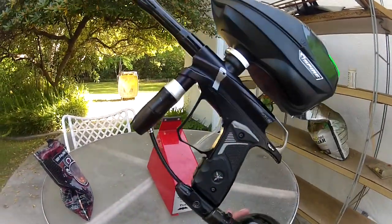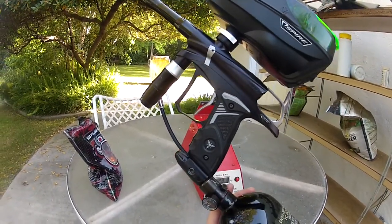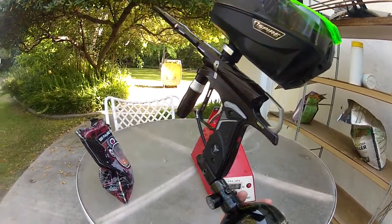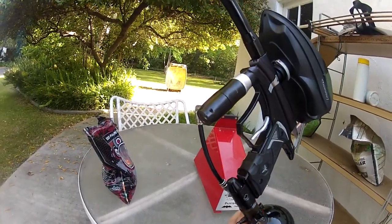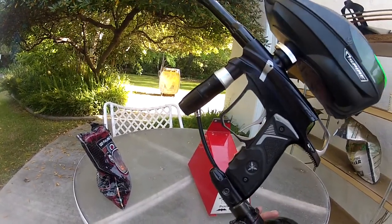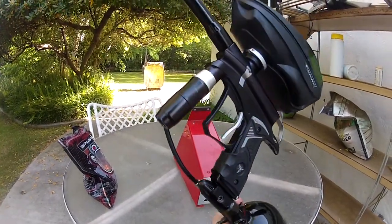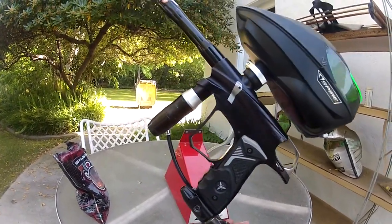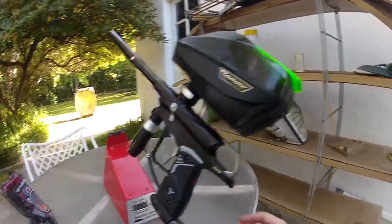I put new detents in it, new O-rings, re-lubed the solenoid, re-lubed everything in this gun. Completely rebuilt the regulator — took it all apart, put it all back together, lubed it up, lubed the bolt, and used TechT grease. And it works really, really smooth, really well. You can see it just rips.